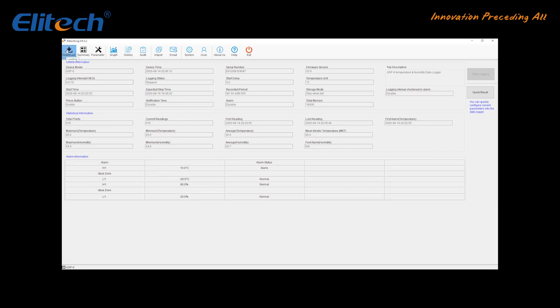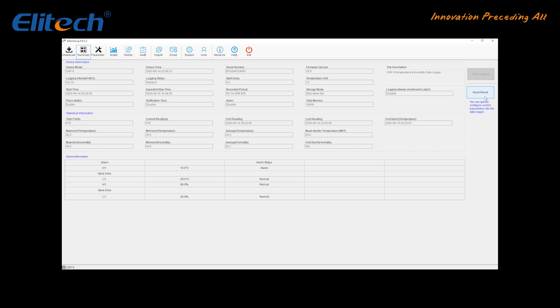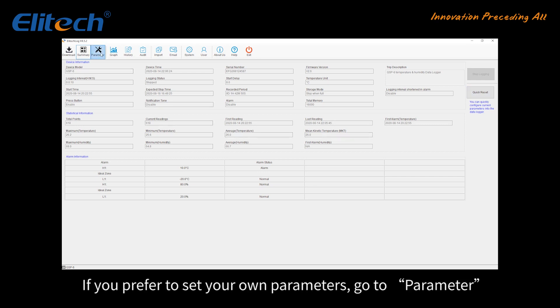Click the Download button and the report will be generated. If you use the default parameters, go to the Summary page and click Quick Reset to synchronize local time before usage.